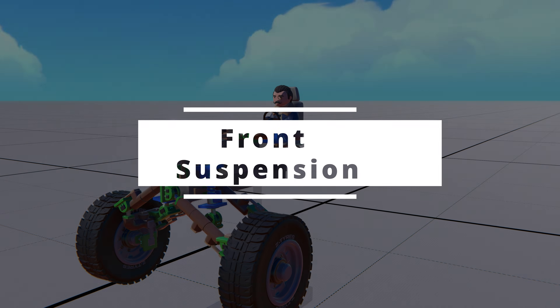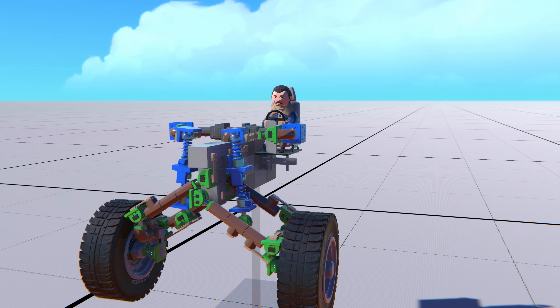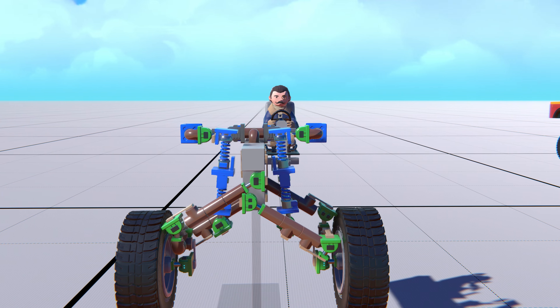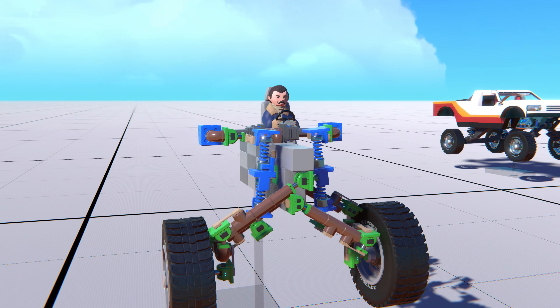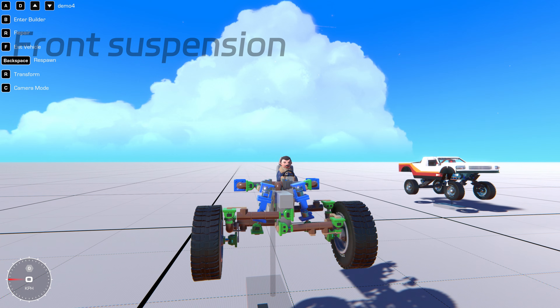Let's start with the front suspension. My front suspension isn't symmetrical. The reason is that I wanted to achieve a longer suspension arm length in a limited space to increase suspension travel. Once you understand how this suspension system works, you can also build a symmetrical one. The movement of the front suspension is basically like this.